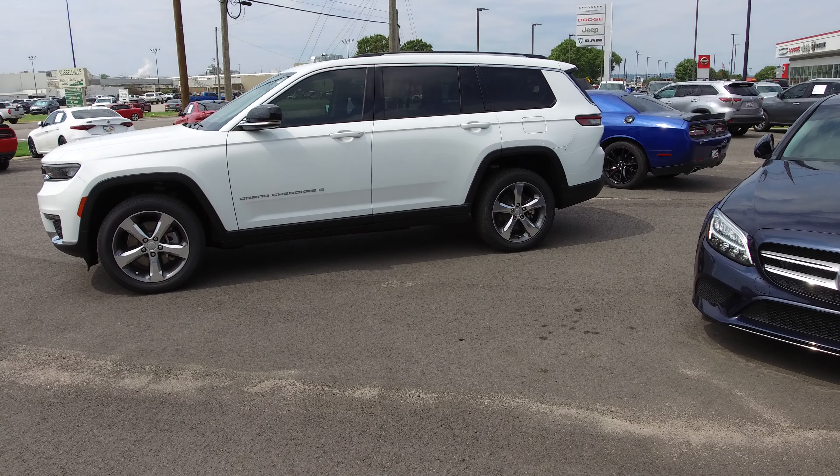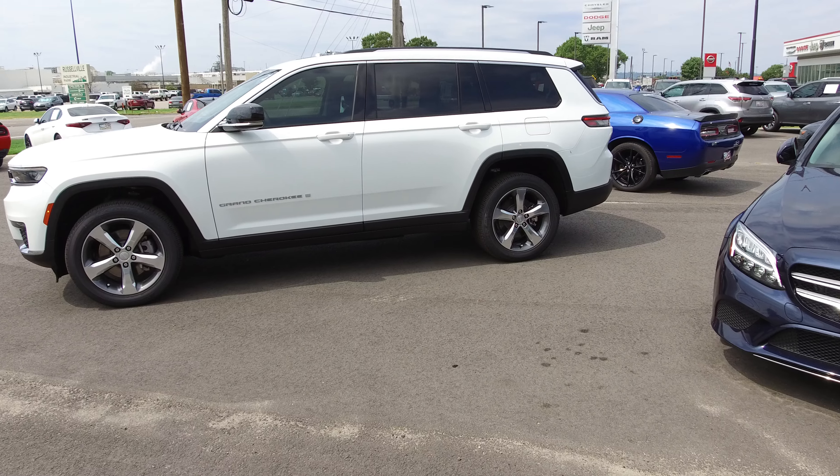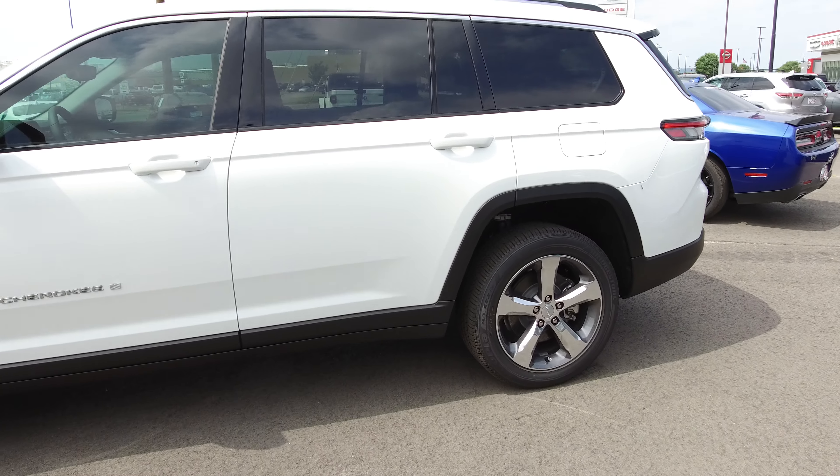This is Chris Walker at Orr Auto Mall of Russellville. We have Chrysler, Dodge, Jeep, Ram, Nissan, and Hyundai in our new lineup.